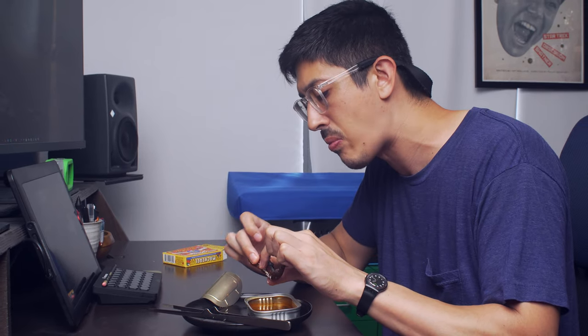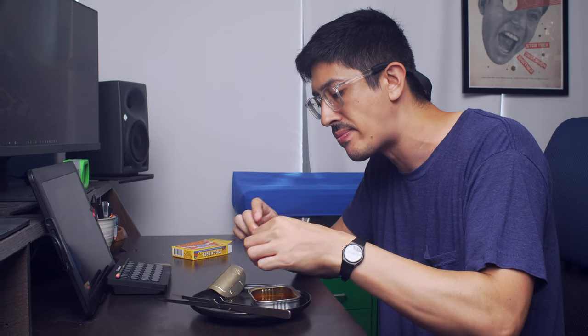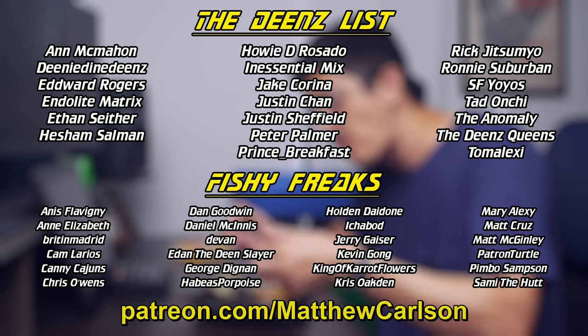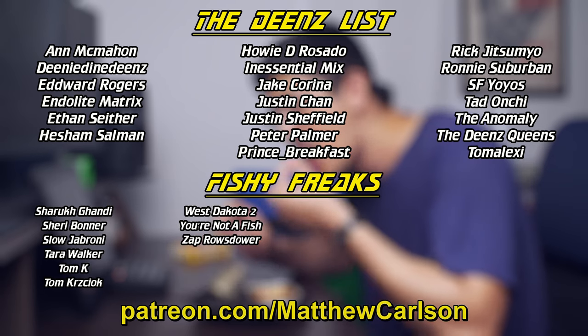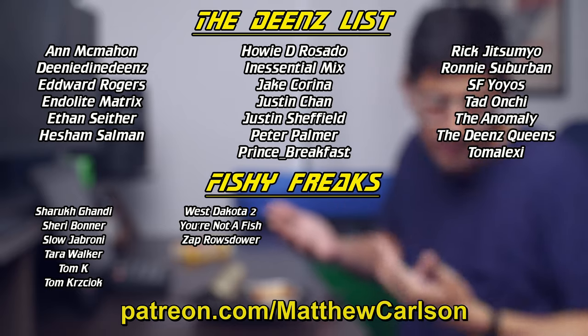From here, I silently enjoyed the last piece of mackerel, seemingly forgetting about the camera and Can Fish Files and YouTube. But you know what I didn't forget? How grateful I am for my Patreon supporters — supporters like Dean's Listers, Justin Sheffield and The Anomaly, and fishy freaks like Dan Goodwin, Tom K, and You're Not a Fish. Thanks again. Back to the show.